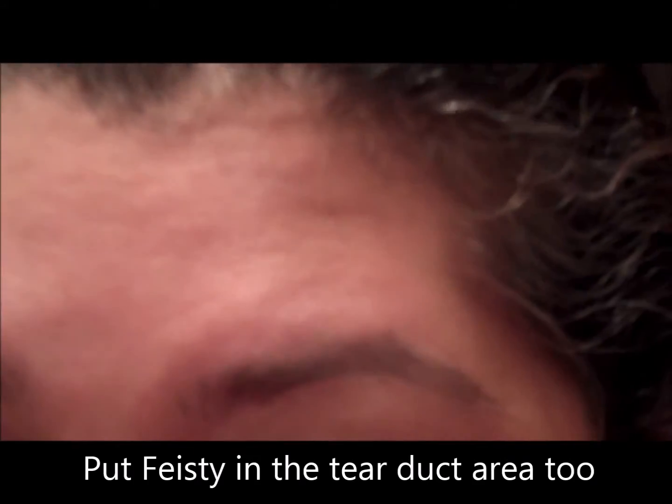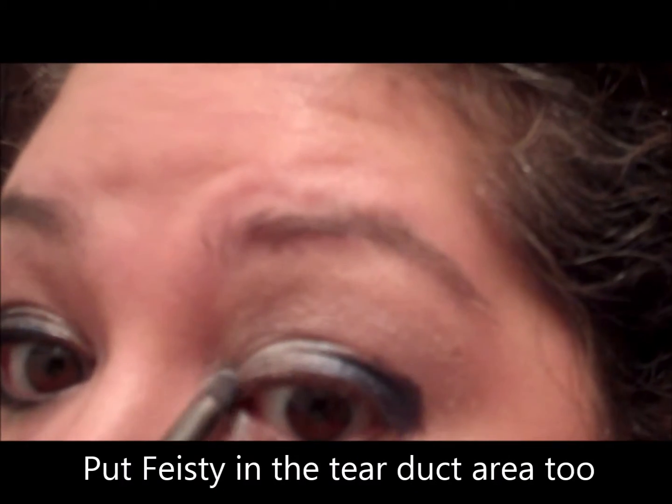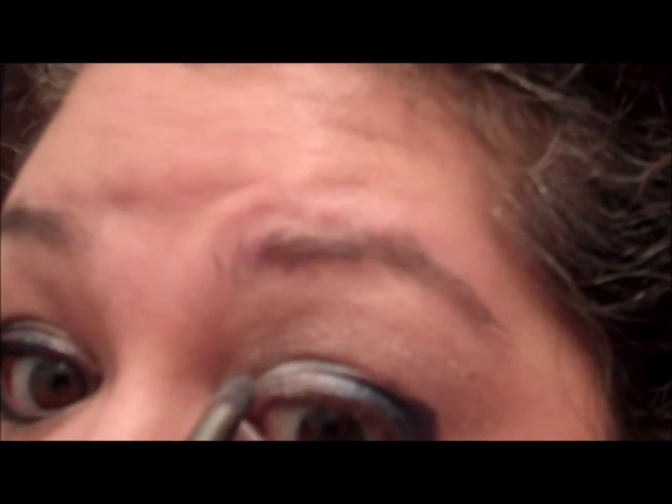We're going to take the feisty and put the feisty right in here. We're also going to take feisty and run it right in here to add a little bit of a highlight, just a little bit.